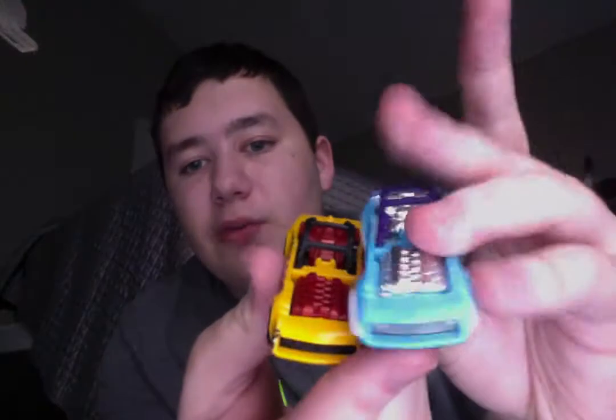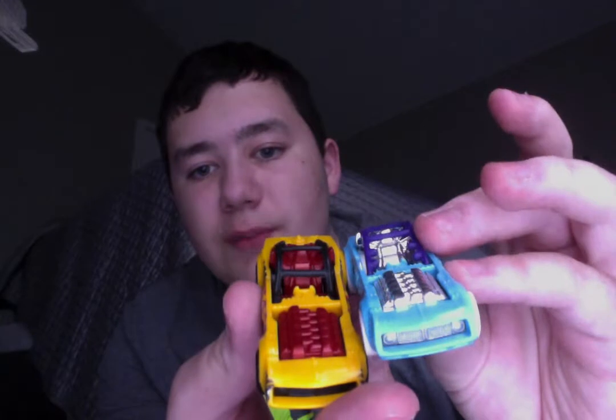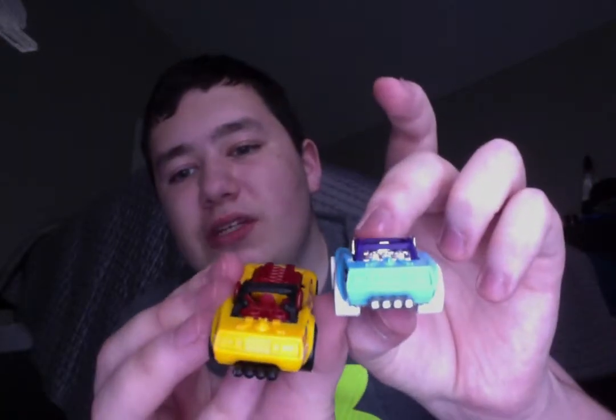My next one is Piledriver, and it's the new one. It doesn't look like anything is wrong with it at first, but when you look at the roll cage, I have another one from a five pack. As you can see, it doesn't have the two bars up in front on the sides, so that means the cage was put on backwards. I didn't even notice that until I eventually got another one, but yeah, that's the error of Piledriver.